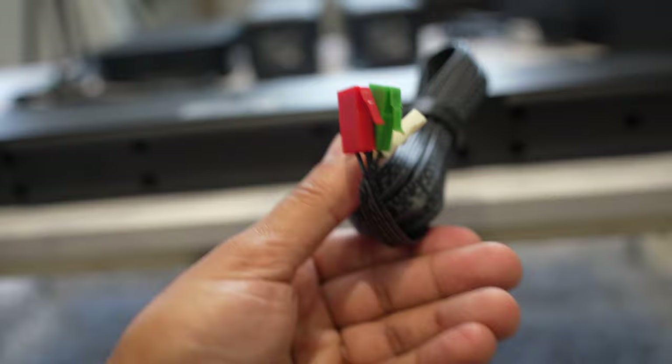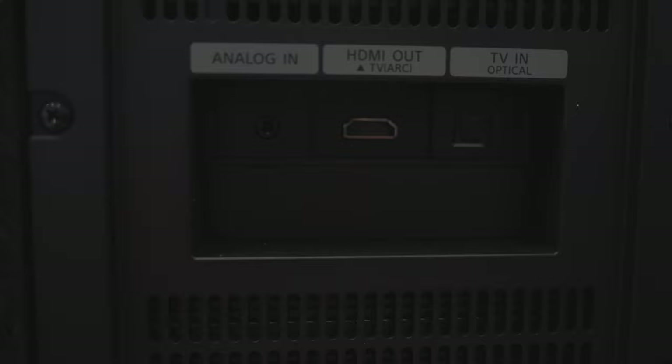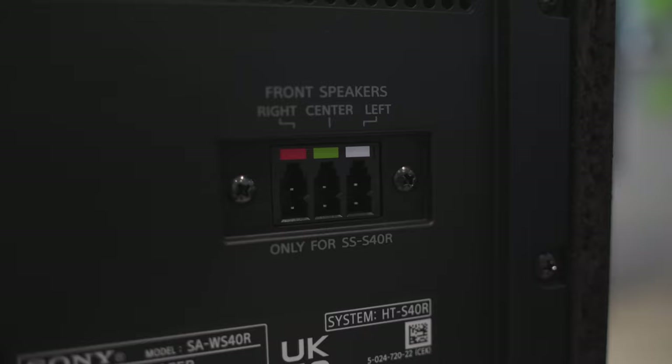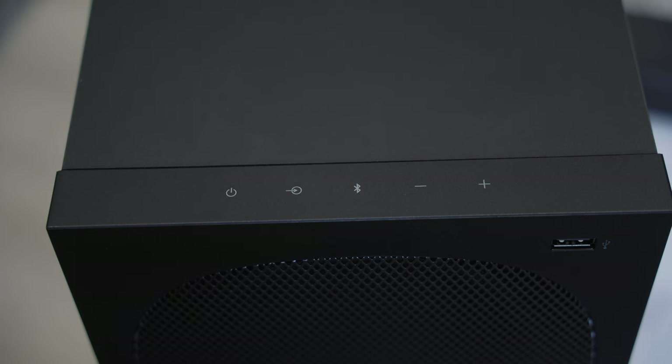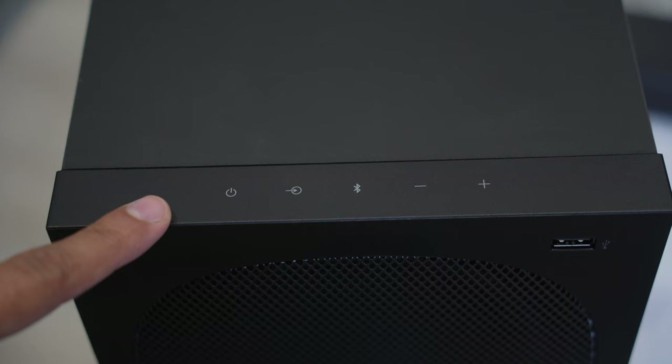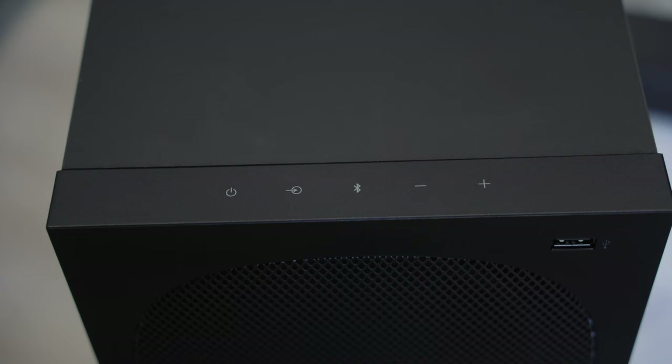Moving to the back of the subwoofer: at the top you have your analog input, the HDMI out for the TV ARC which I'm going to be using, then the optical port. There are also the ports for the soundbar to connect to — the color-coded front, center, and left — then your power port at the bottom. On top of the subwoofer you have touch controls: the power button, the menu button to change modes, the Bluetooth button, and plus and minus buttons to change the volume. This is great because you can control everything even if you lose the remote.